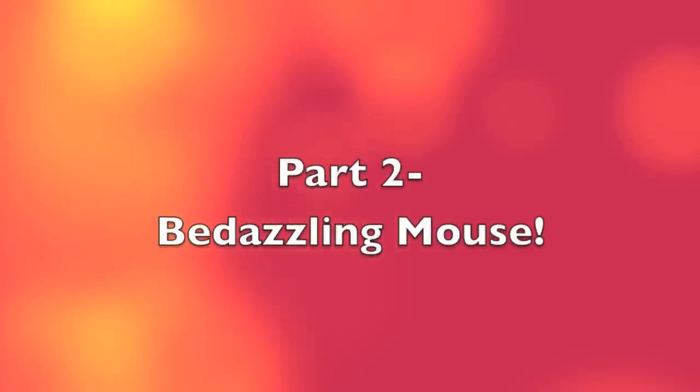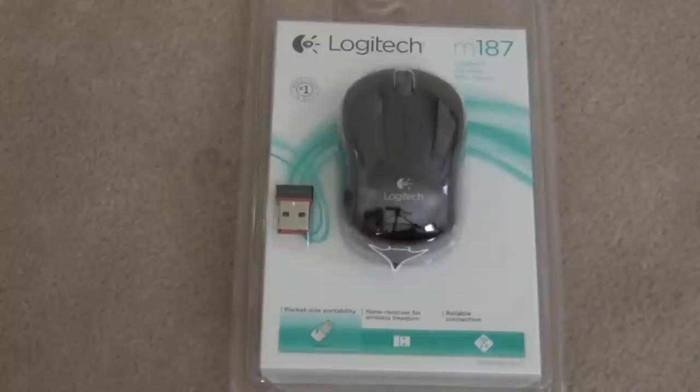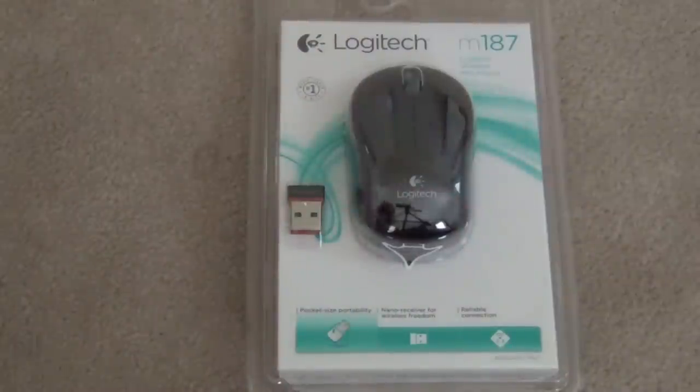So here is part two. I decided to add a second part into my little DIY video. Today I'm going to show you how to blingify some fun office supplies.